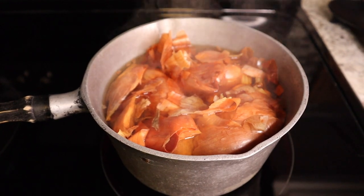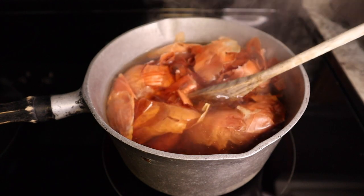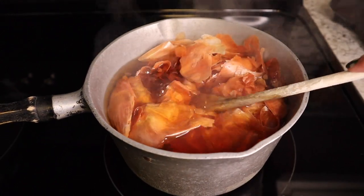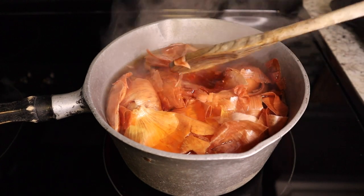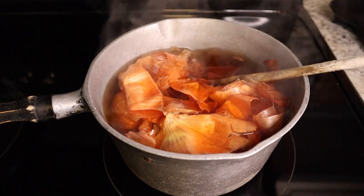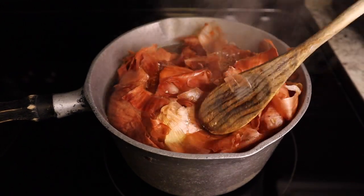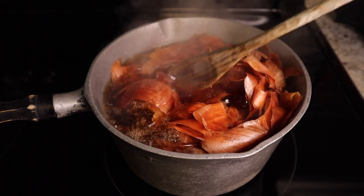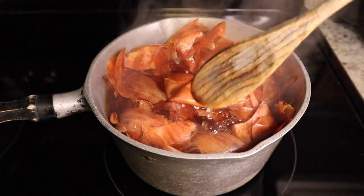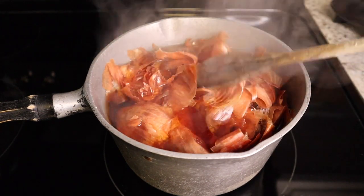This hasn't even come to a boil yet — look at that gorgeous color! I am so excited. I haven't attempted to use onions to dye paper before, so this is my first foray into this. Not even a minute after I took that last clip, it started boiling, so I turned it down and pushed the onion skins back into the water. Now it's just going to simmer — I'm going to set the timer for an hour.